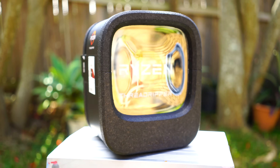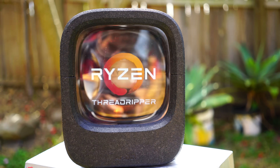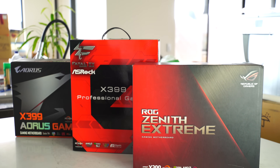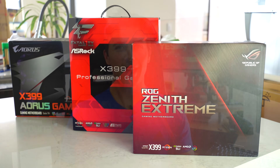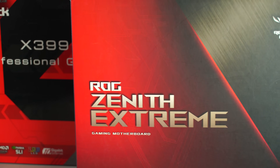When AMD released their Threadripper CPUs, especially the 1950X, which is a 16-core, 32-threaded beast, the motherboard manufacturers had to bring out something to match that power. Today I'm going to be doing a comparison between three different motherboards from three different companies: the Gigabyte Aorus Gaming 7, the X399 ASRock Professional, and also the ASUS Zenith ROG Extreme. The differences between these motherboards are actually more than meets the eye, and there are also some bizarre problems that we encountered when testing all three.